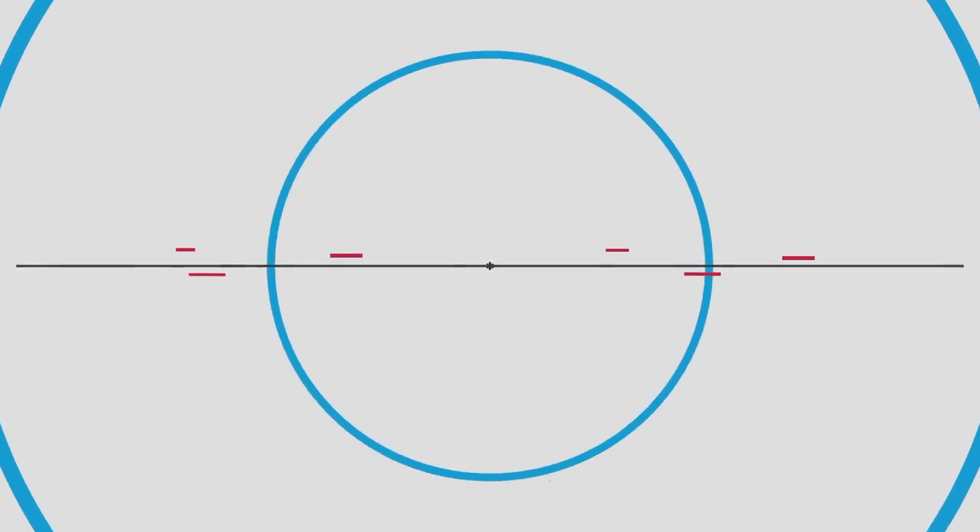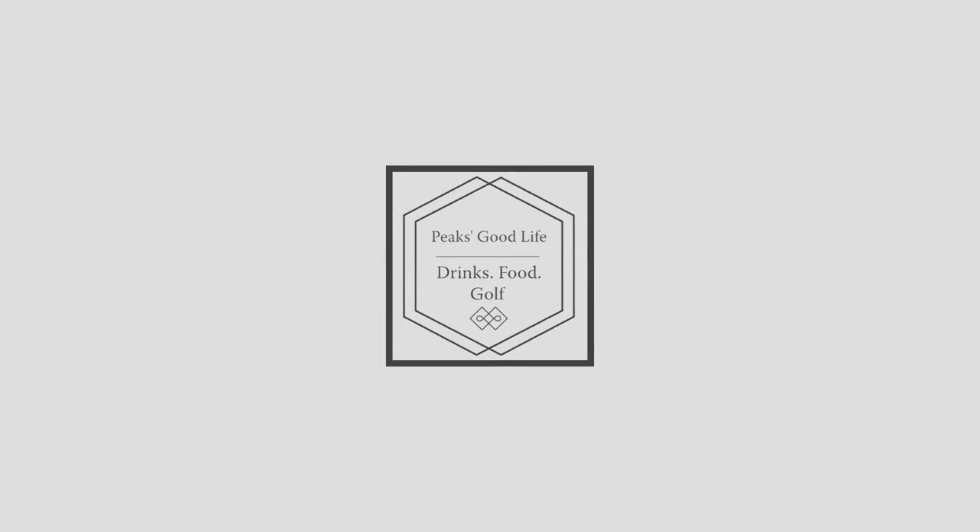Hello friends, good morning and welcome to Peaks Cocktails and Mocktails. Many times people ask me what do you want to serve to your guests, keeping it simple yet making them feel special. Very often we ask people: what do you have — tea, coffee, standard soft drinks, or maybe sometimes juices. But then all of it is quite mundane, isn't it?